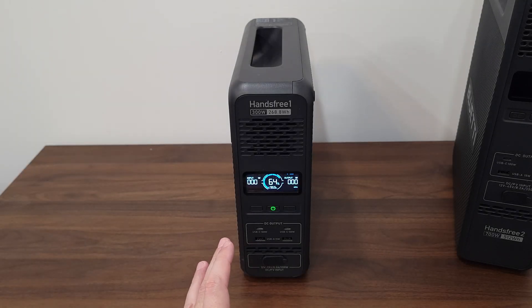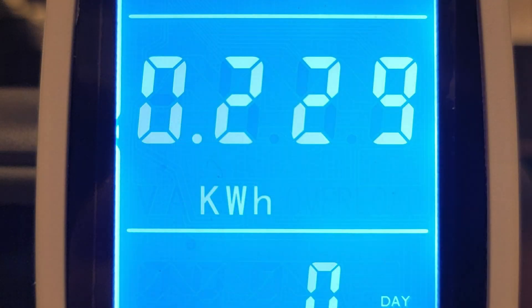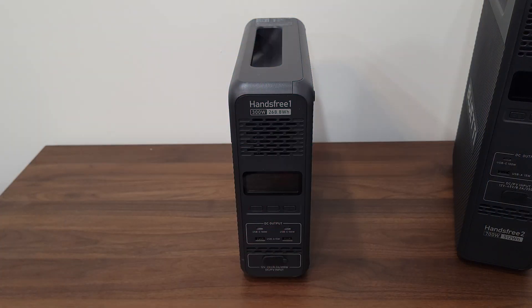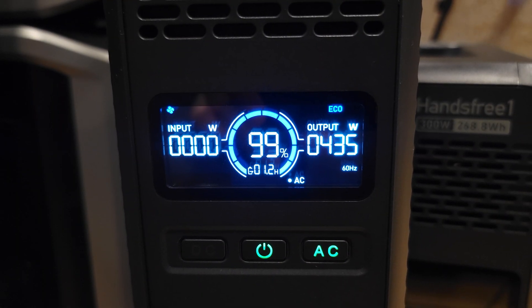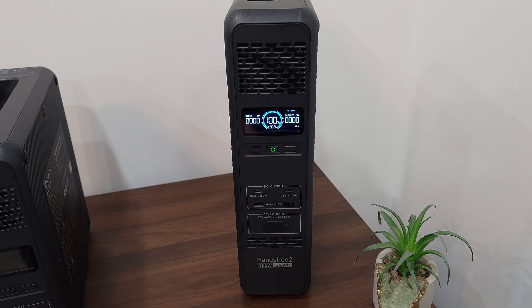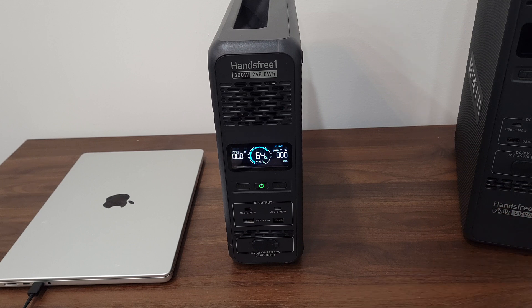I drained the Hands-Free 1 from 100% to zero with a 160-watt load and it put out a total of 229 watt-hours, giving a usable capacity of 85.4%. Then I drained the Hands-Free 2 from 100% to zero with about a 430-watt load and it put out 461 watt-hours, which is a usable capacity of 90%.